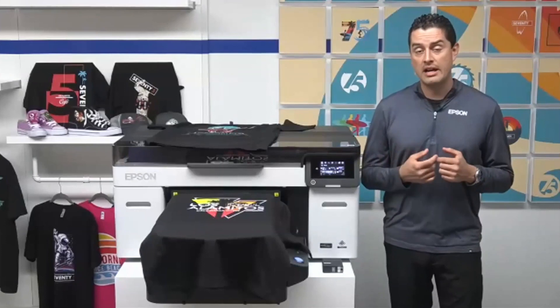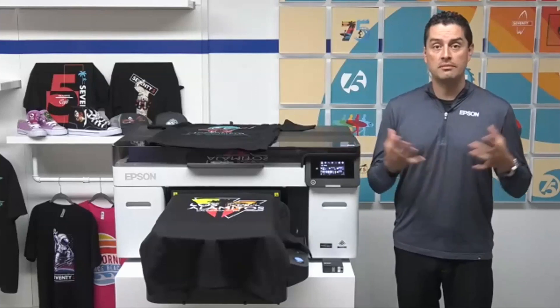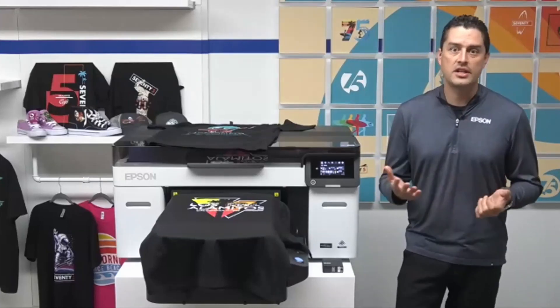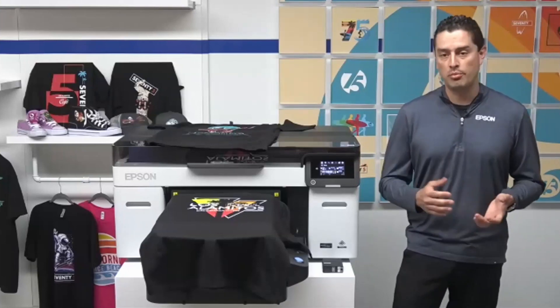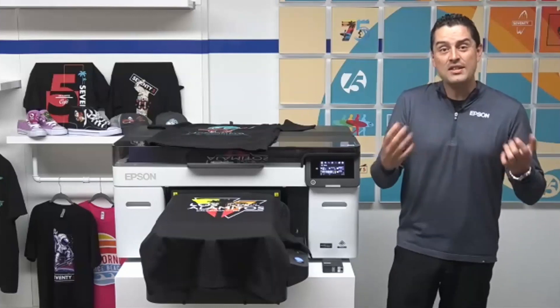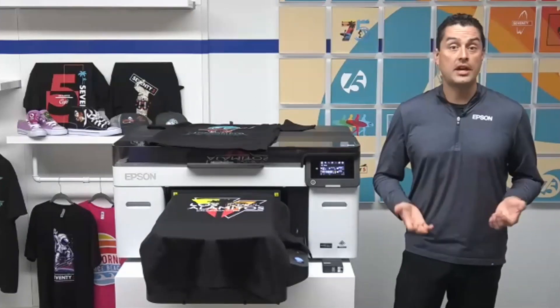Do you expect customers will be able to use their same pre-treat ratios for the F2100 with this DG2 ink? There have been no changes made to the pre-treat, and the white ink chemistry is the same. The only time you'd really play around with ratios is when testing new garments, new applications, or new print modes. This whole system was designed to be as easy and seamless as possible for both new users and existing legacy users looking to upgrade.